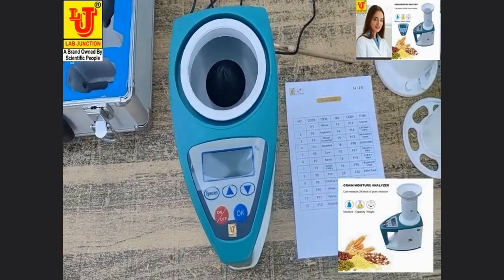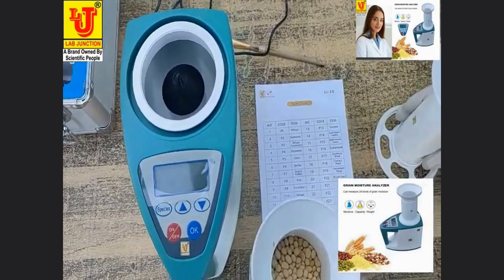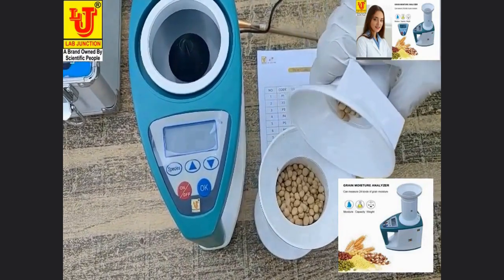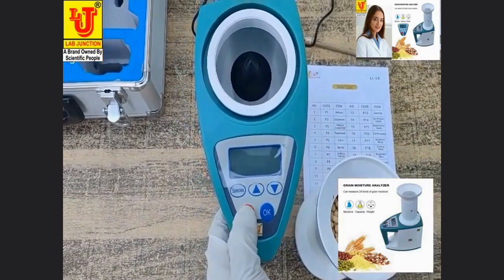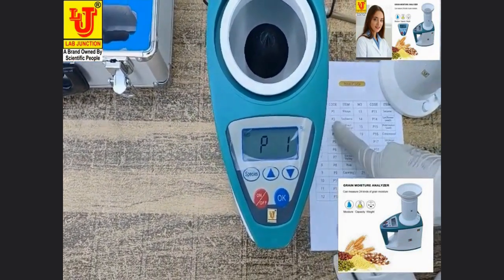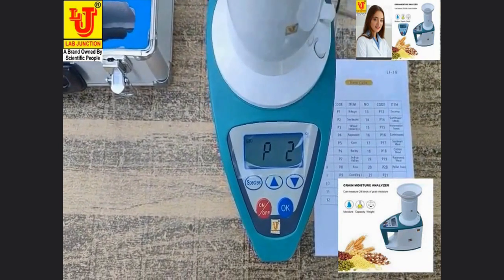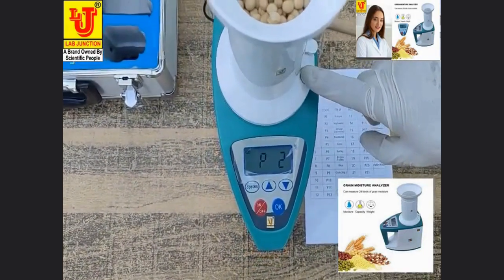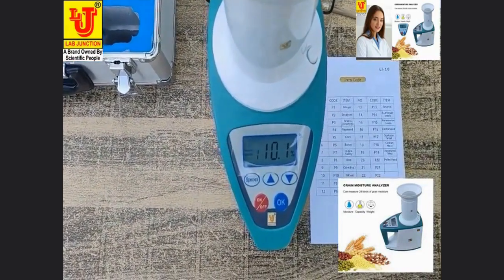Now I am measuring soya bean moisture. Switching on the instrument. Soya bean code is P2. Selecting P2, pressing the key. Directly comes the moisture of soya bean: 10.1%.